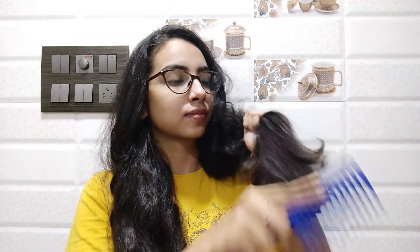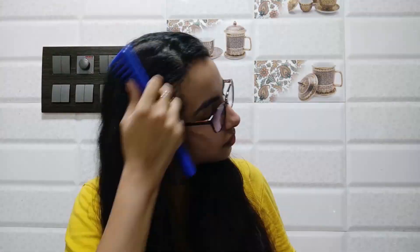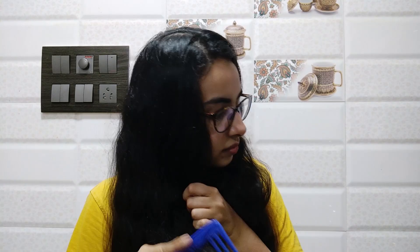I'm going to do this on my second day hair. I do not recommend doing this on freshly washed hair because your hair won't have natural texture to hold the curls. I'm going to comb my hair and get out any tangles or knots using my wide tooth comb. You don't want to start from the top — always start from the bottom and slowly move upwards.